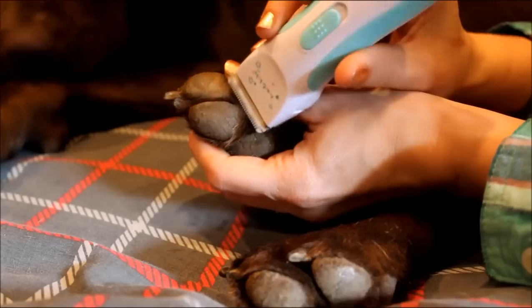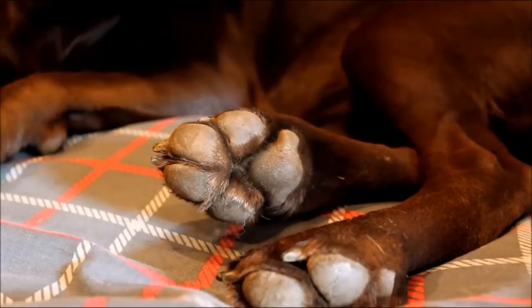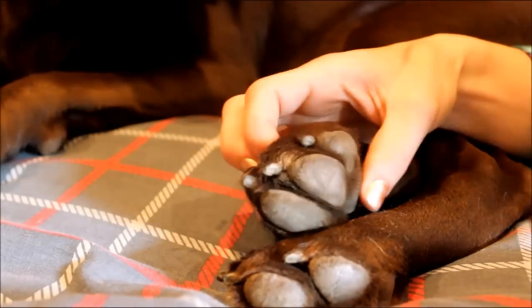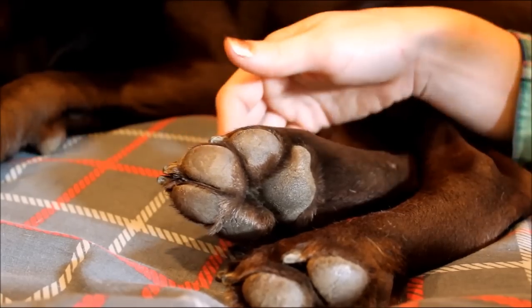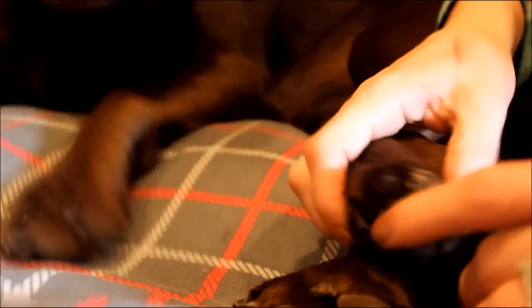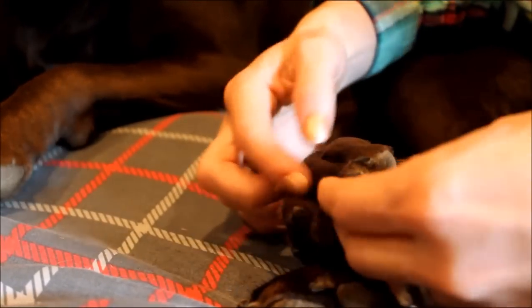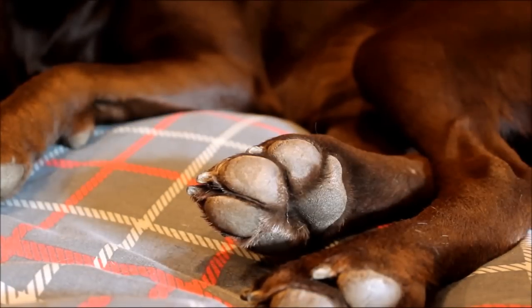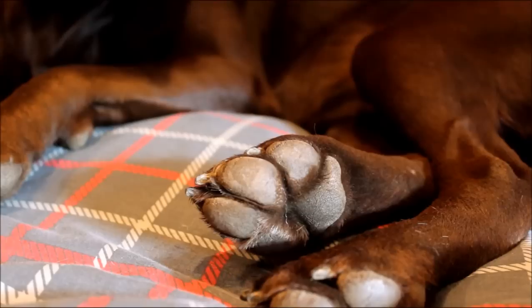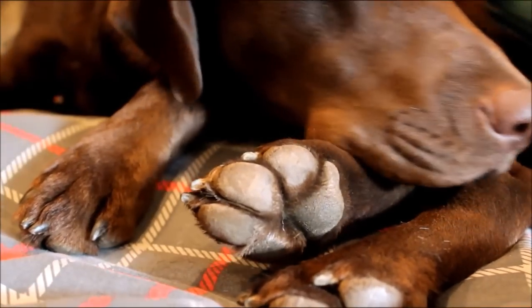Going nice and slow, you can get all the hair on your dog's paws. The longer your dog's hair, there might be some up top too that you want to trim. So go ahead and flip your paw over like this, and if there are hairs kind of coming up in between here, you can just go ahead and snip that too. And that is how to clip — how to trim — the hair on your dog's paws.